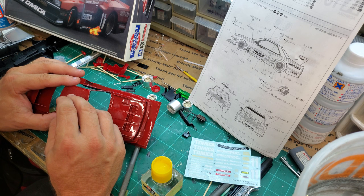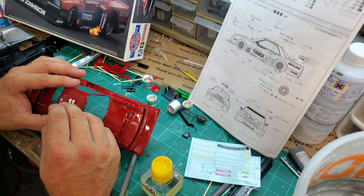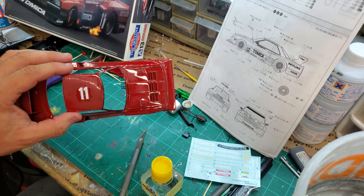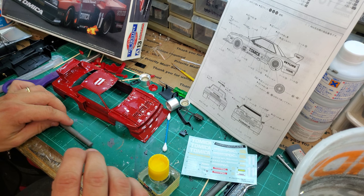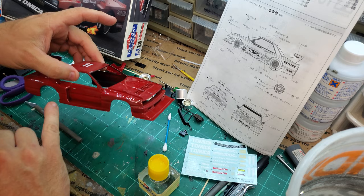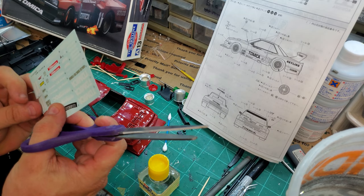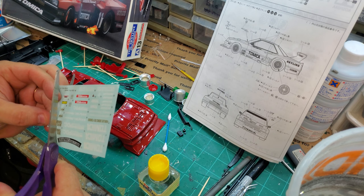I've seen guys that make road race cars put like 12 coats of clear and you can't even tell where the decal starts or stops as far as the edges. Next up, there's an 11 that's going to go right there on the door. Does it even fit right there? Let me cut it out and see. I don't see how it would even fit. We shall see in just a second. I might decide we don't need a number right there.